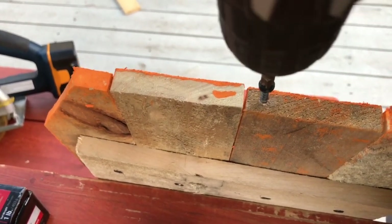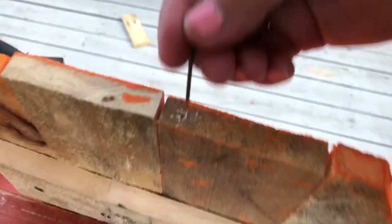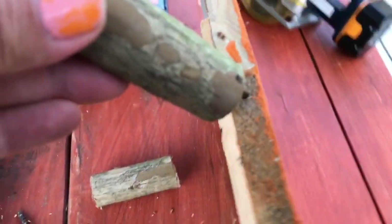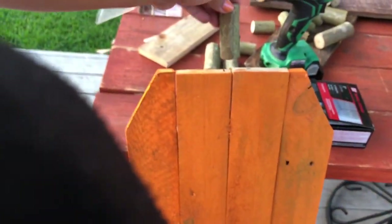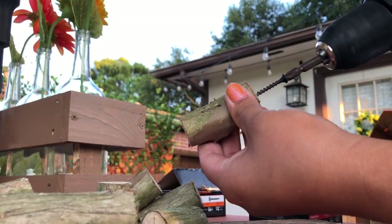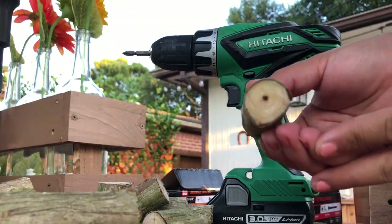I wasn't sure how to attach the stem and didn't want to glue it because of drying time. Then it just popped in my head when I saw the nails — I drilled a small hole on top of the pumpkin, not all the way through, then put a nail in and hammered it down so it grips at the bottom. I did the same thing to the stem — a small hole, place it on top, and hammer it down so the nail gets grip from the stem as well.